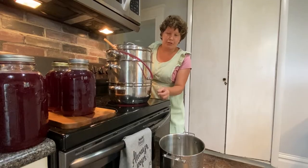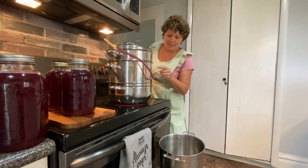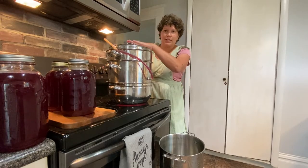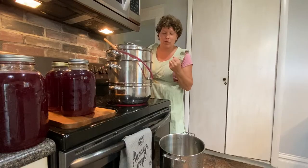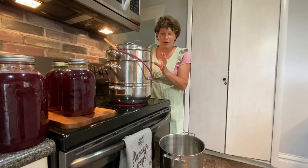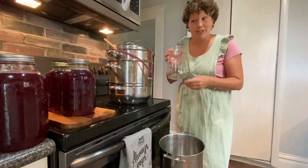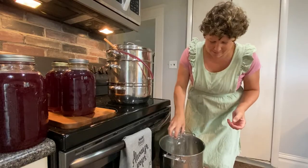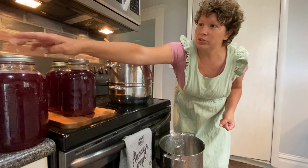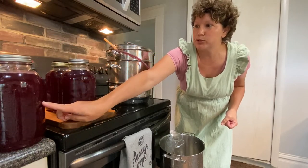This is a steam juicer. There's water in here, and the grapes are in here, and this part is what catches the juice. I keep the lid on tight so none of that steam goes away, and that steam causes the grapes to release all their juice. I like to put my grape juice into two-quart jars, and then this will make a gallon of grape juice for us.